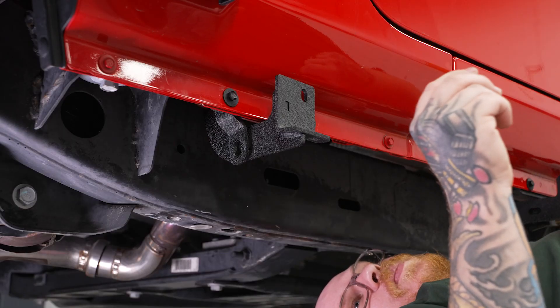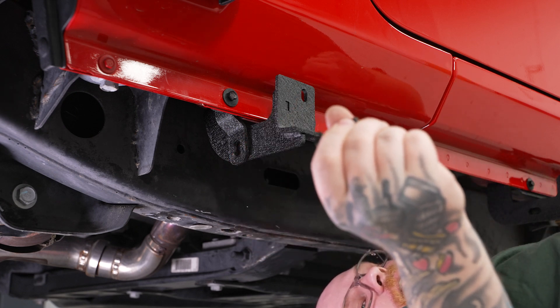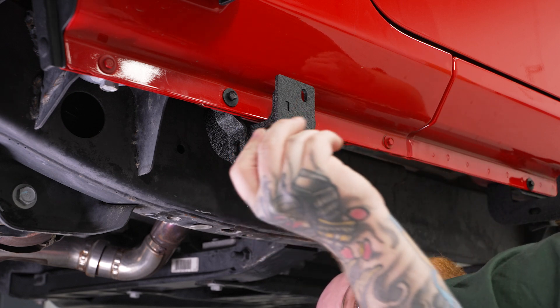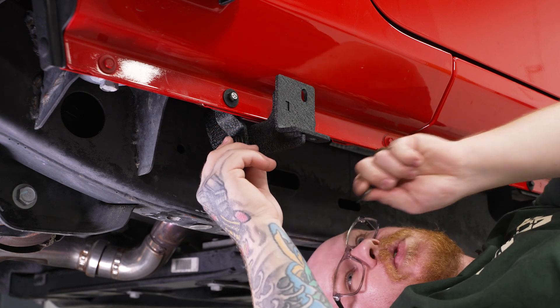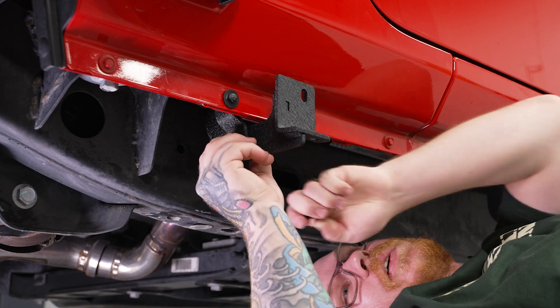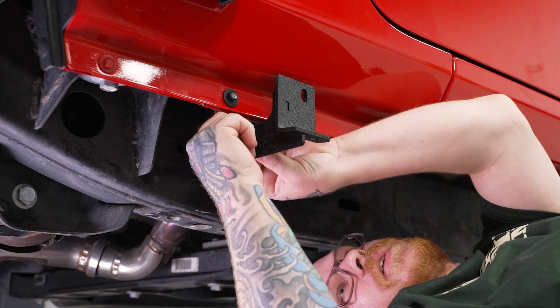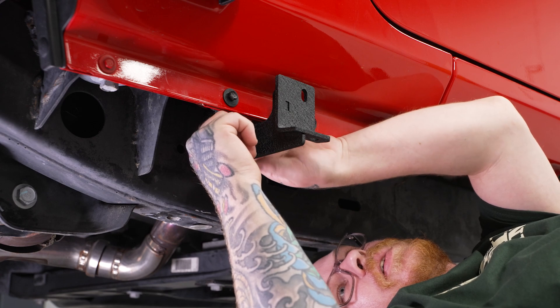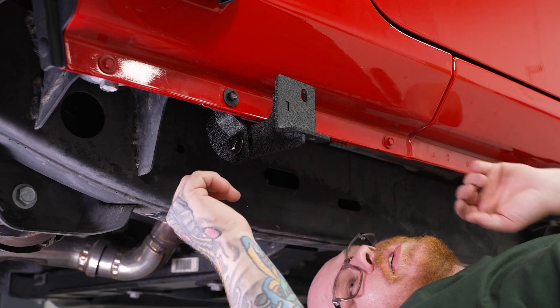Next, we're going to install the bolt that attaches our support bracket to our main bracket. Grab the supplied 16-millimeter bolt and a flat washer, put that through, and on the backside add another flat washer followed by a 17-millimeter lock nut. We'll loosely install that for now and do the same thing for the other two brackets.